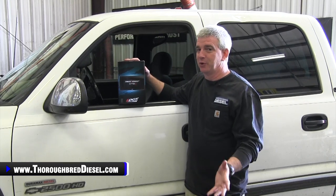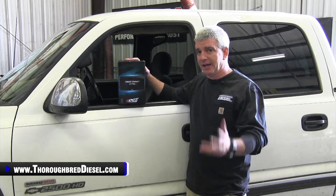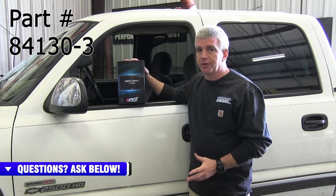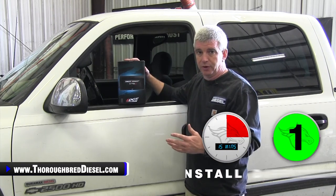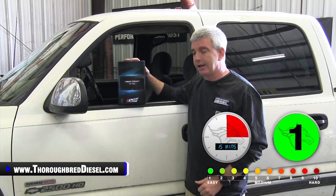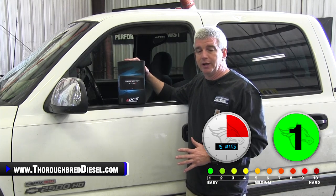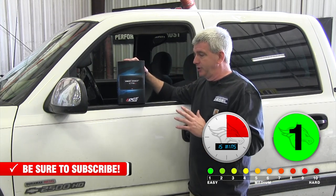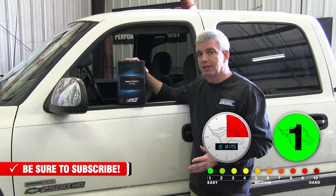The CTS3 is out for 2020. Really excited about this. Edge chose us to be a beta tester for it, and we are doing a series of videos on this. We have done an unboxing video — we're going to link you to that inside of this video. We're also going to link you to our comparison video for you guys that already own an Edge Insight CTS2 or the original CTS. Maybe you want to upgrade to the CTS3, so we did a comparison for you guys looking at the difference in features. Now what we want to do is an installation video.